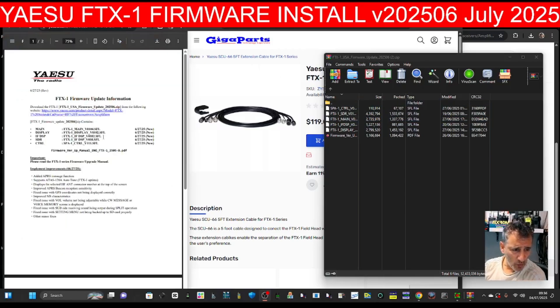The numbers on the main firmware are actually 1.05 but the instructions say 1.04 for the main, so some numbers are different. Advertised on the 27th of June, Gigaparts announced — and I'm sure others have — that there's now the SCU-66 separation kit in 10-foot and 5-foot versions. So we can now separate the SPA-1 or the Optima version by 10 feet, which is well worth it.